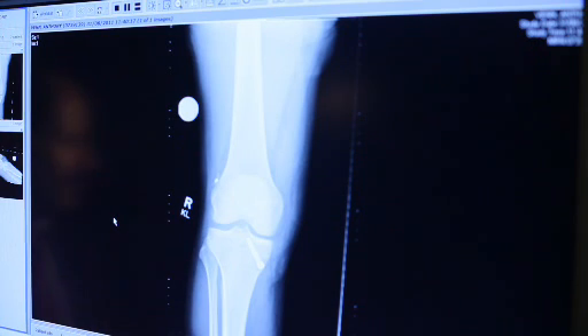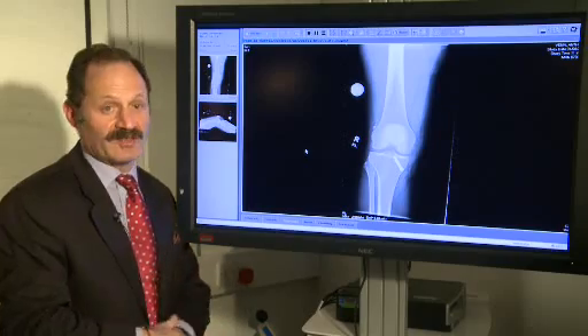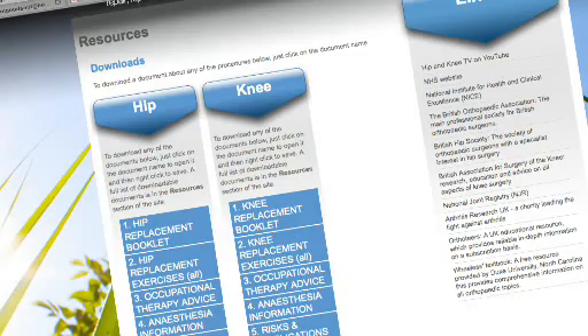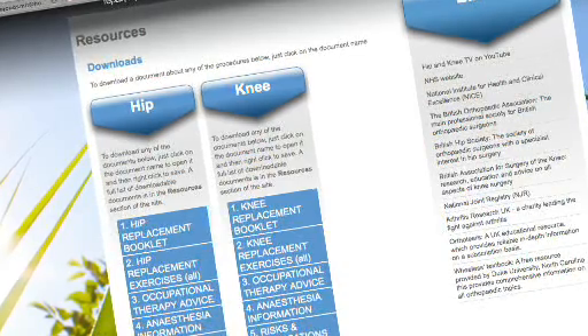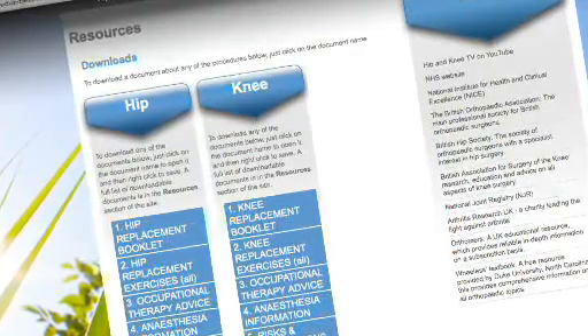The screw will hold it initially, and then the bone will grow into the tendon and heal it in there — you get natural biological healing. That is just the interference screw holding it tight in the tibial tunnel. You can find more information about this procedure in the downloadable ACL surgery booklet in the resources section of the website.